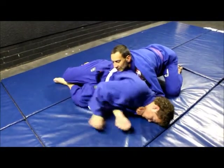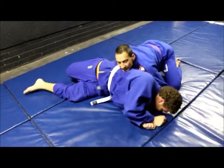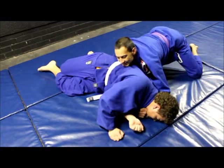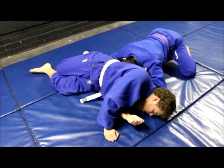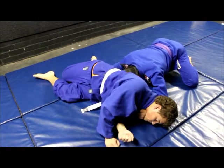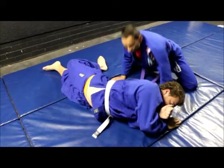He can't roll up, can't go that way, can't go the other way. Put your head straight into his spine and pull both your elbows into your core, into your hips. Good body choke.